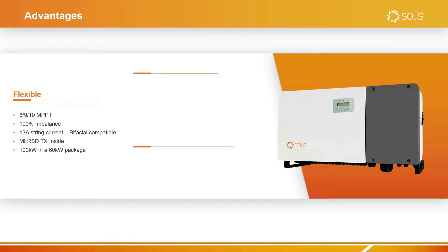A 13 amp string current means that we're bifacial compatible, but not only that, we're compatible with the larger panels you hear rumors about — the 550, 600 watt panels.